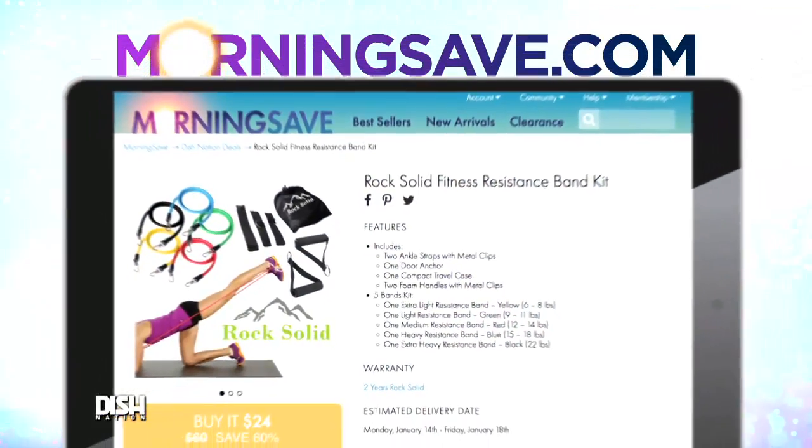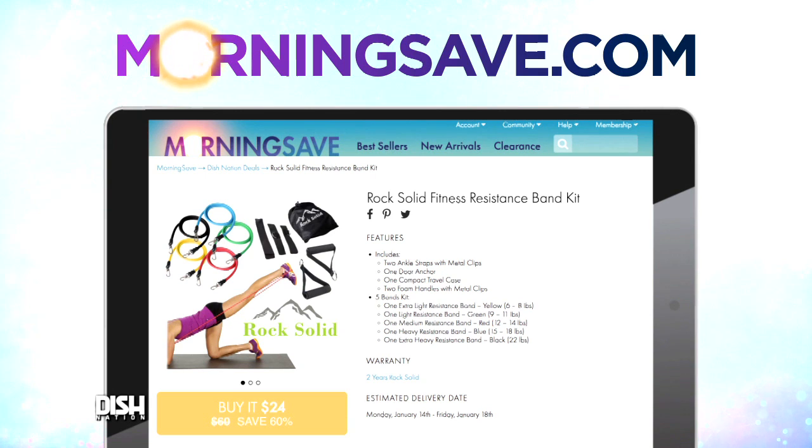Oh! That's awesome! Nice! Well, anyway, just go to Mortonsave.com and say Dish Nation sent you.